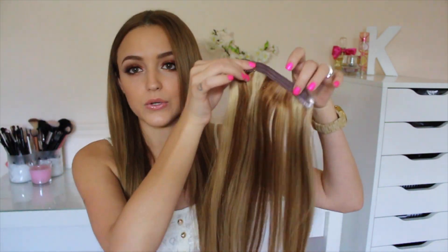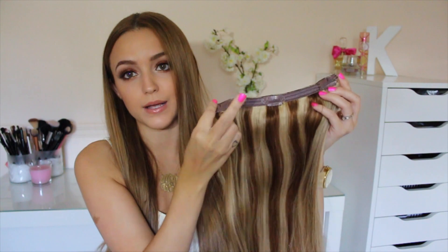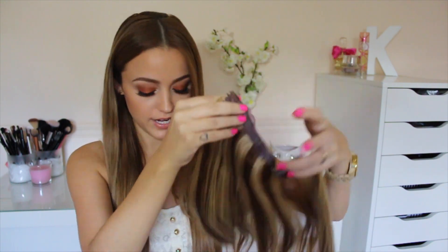Even though it comes with a bunch of different wefts, I only use two of them, at least for this specific hairstyle, just because I want my braid to be a little bit more full and thick. Wearing all of the clips gives me a headache — I don't understand how anyone can wear a full head of extensions. I use one with two clips that goes towards the bottom of my head, and then the biggest one it comes with, which has three clips. I'm going to go ahead and clip in my extensions really quickly.